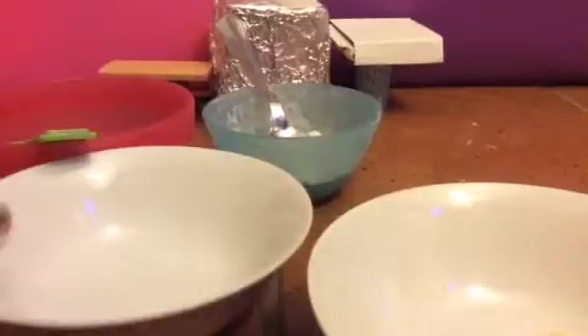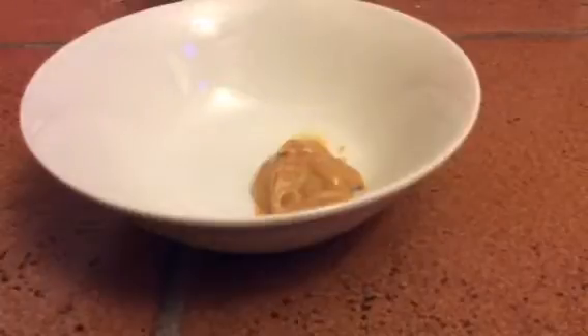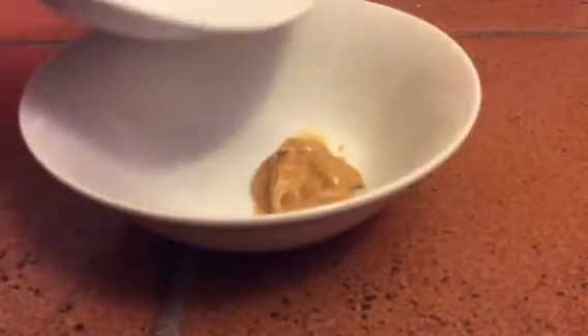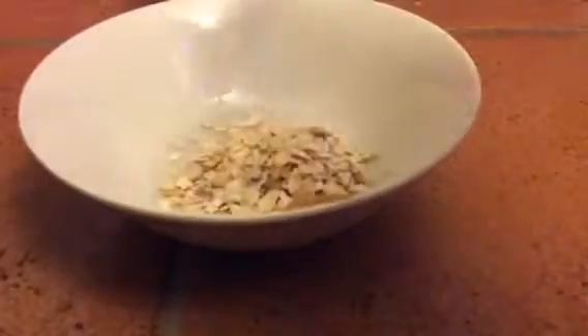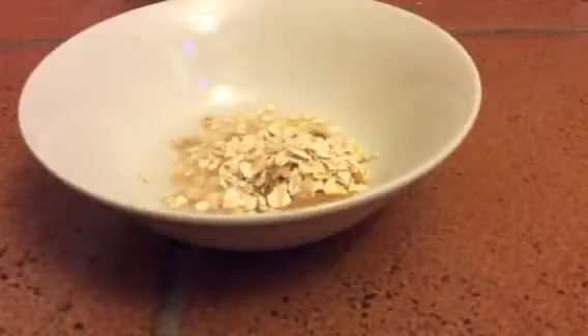To start off, I've got my peanut butter right here so you can see it. What I'm going to do is slowly add my water in — I did measure it so you can know how much. Slowly pour in a little bit, and you're going to add one tablespoon of oats as you can see here, and all your water, then you're going to mix that up.